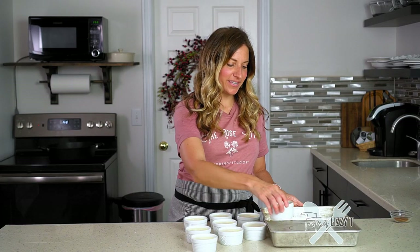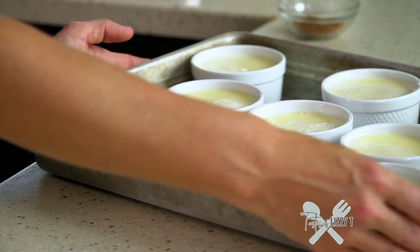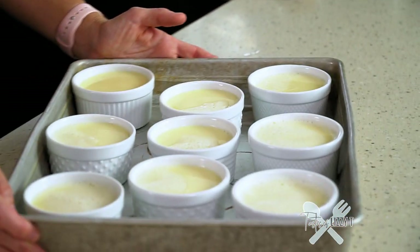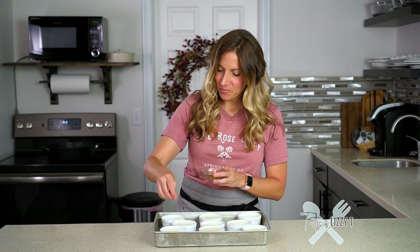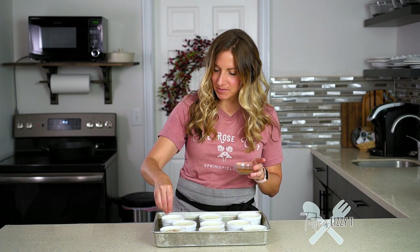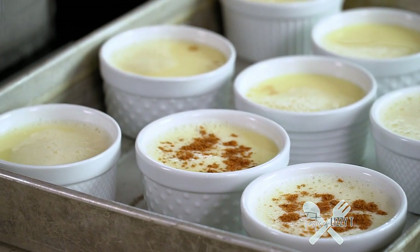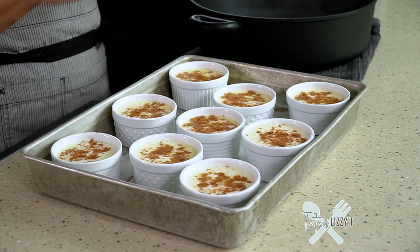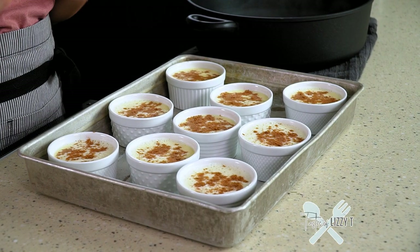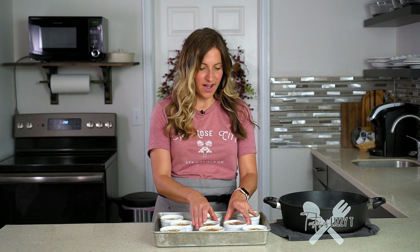Then I'll take the ramekins and put them into the pan, making sure the ramekins are not touching. Then I'll take a little bit of nutmeg and just sprinkle the top with nutmeg. As you can see there are still some bubbles on top and that's fine. Custard bakes in a water bath, which just helps the egg mixture stay at a constant temperature and be silky smooth. I have some water heated here — it's not boiling, it's almost boiling, it's really hot.